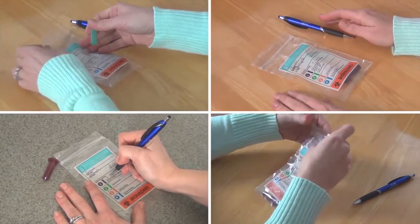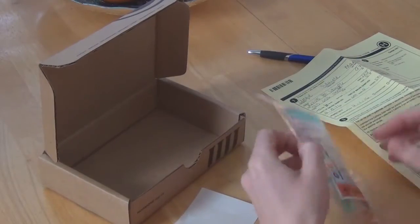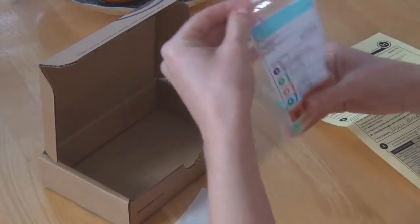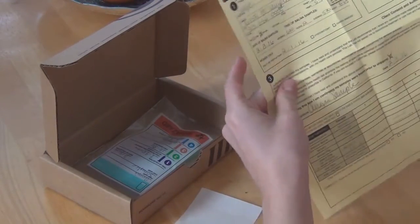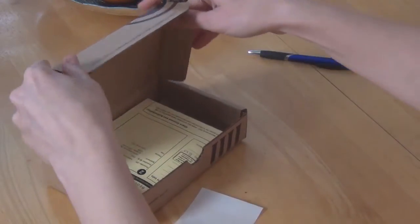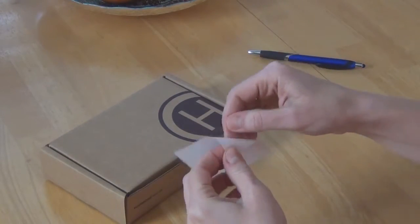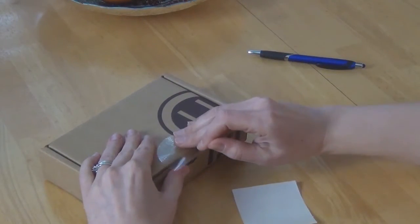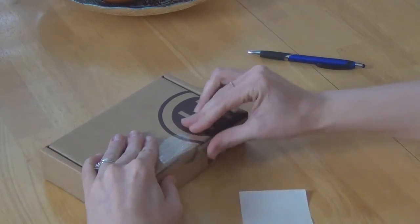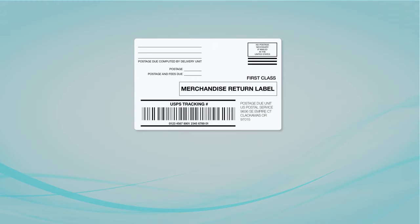After the last sample collection of the day, zip the plastic bag shut with all the samples inside. Place this bag inside the brown kit box. Make sure all information is filled out on the yellow form, fold it up, and place it inside the kit box. Then close the lid and take the clear sealing sticker to seal the kit box closed. You won't need any additional tape to keep the box securely closed for shipping.